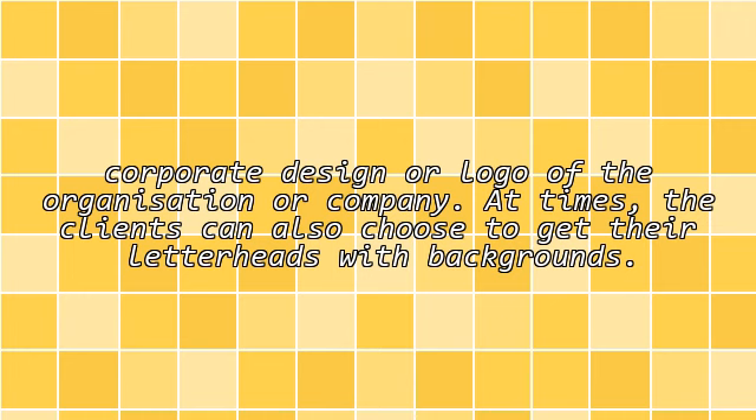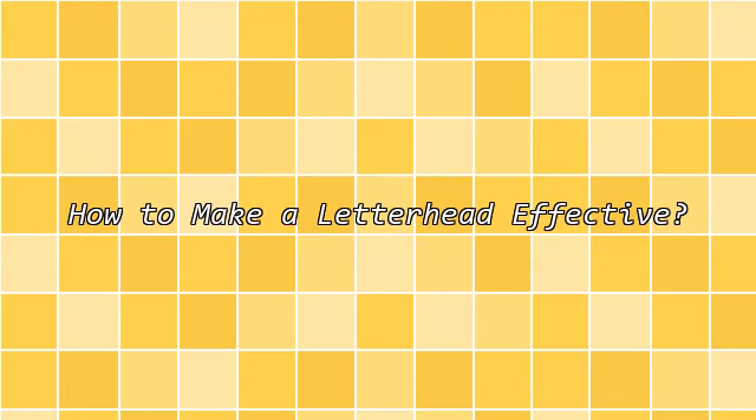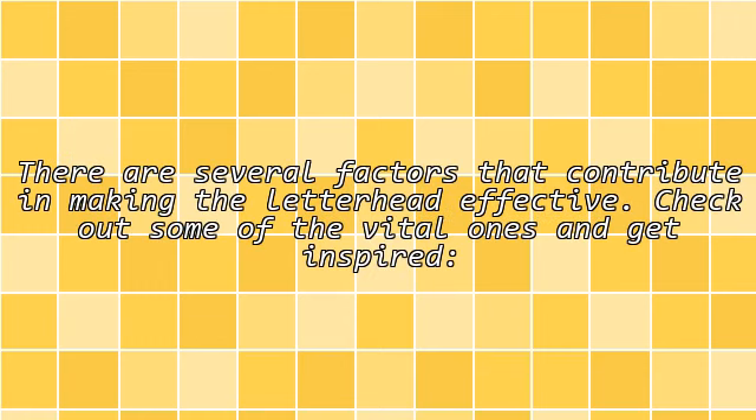At times, the clients can also choose to get their letterheads with backgrounds. There are several factors that contribute in making the letterhead effective. Check out some of the vital ones and get inspired.